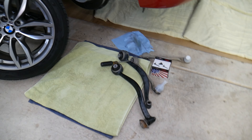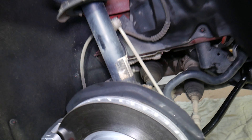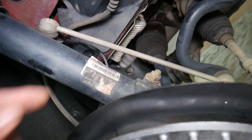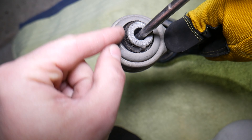Number one thing that will go bad on your BMW and cause a clunking noise and rattles will be the sway bar link. The sway bar link connects the sway bar to the strut right here. A bad sway bar link will cause rattle and clunking when going through small bumps and potholes.